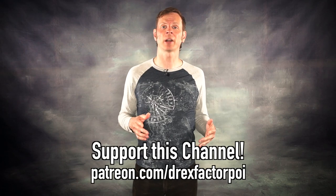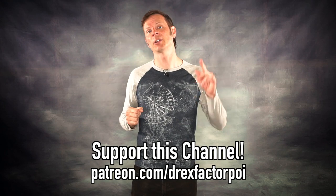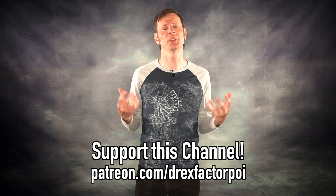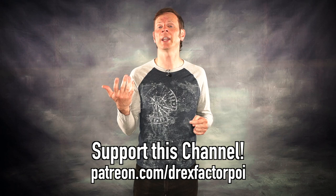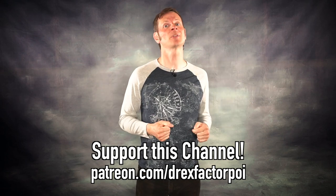This video would not be possible were it not for the kind support of all of these awesome people — my Flow patrons over on Patreon. They and the people listed in the description help to make this video and all the videos on this channel possible. Thank you one and all for your very generous support. If you want to become a supporter, head over to patreon.com/DrexFactorPoi and sign up. There you can get access to a whole host of awesome rewards and even better, you'll be helping me in my mission to bring poi spinning and flow arts to the whole wide world and help people connect with their brains and their bodies.